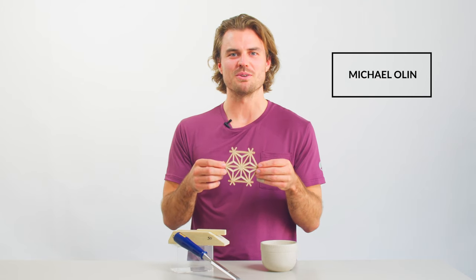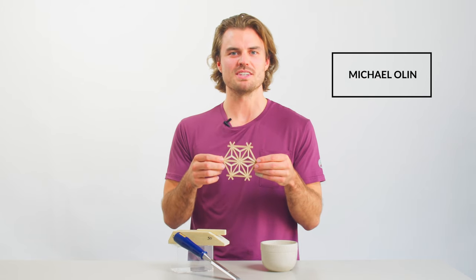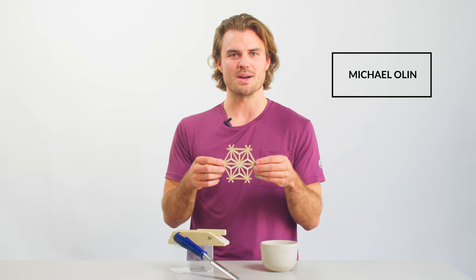Hello, my name is Michael Ohlin with Ohlin Woodworks, and here's a sneak peek at my Kumiko workshop with Crafter.